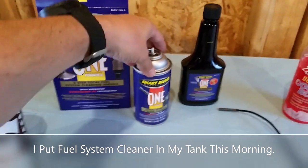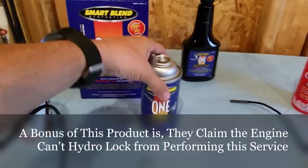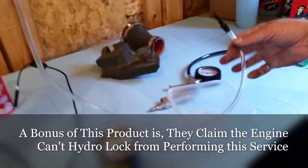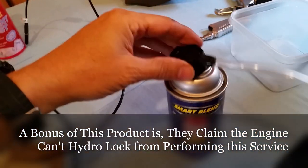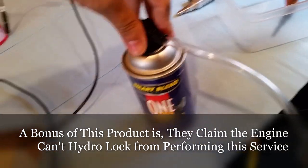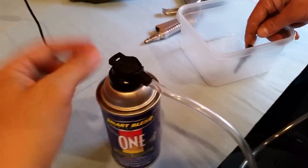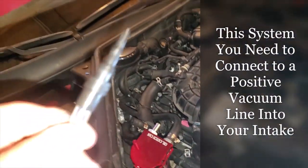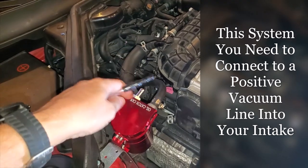This part is for the engine and the whole intake cleaning system. Right now we're going to start with this — it comes with a little hose that connects to the can. This has to go to a positive vacuum hose, so we're going to use the one that was coming out of the catch can.